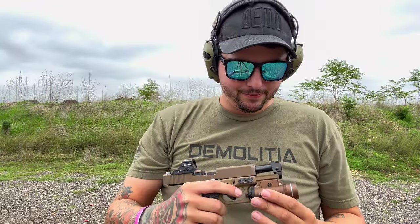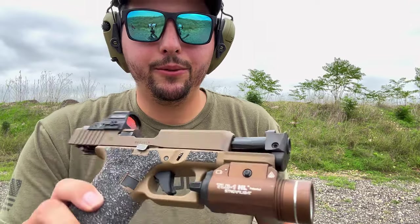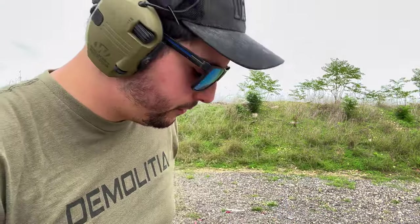Oh my god. I'm happy with that — very happy. It definitely takes the bite out of the 9mm. I know there are guys out there saying nine mil doesn't have much recoil, and yes you're right, but it takes the bite out even though there isn't much. It makes it feel almost like a 380 in a way, so it is definitely working pretty well. Let's go ahead and run another mag through it real quick.